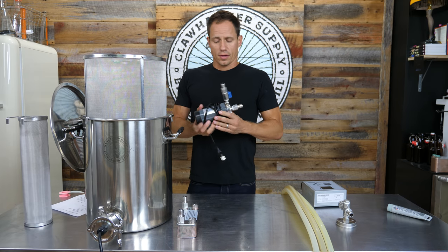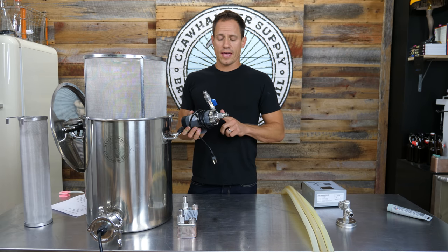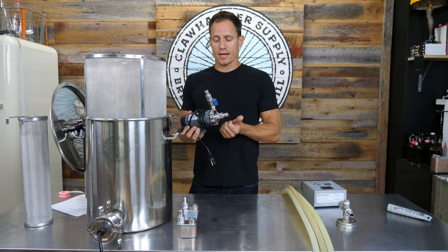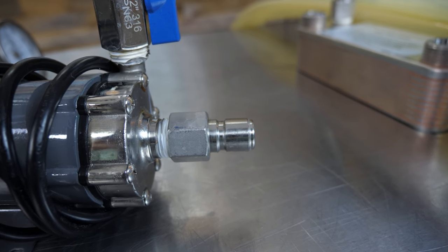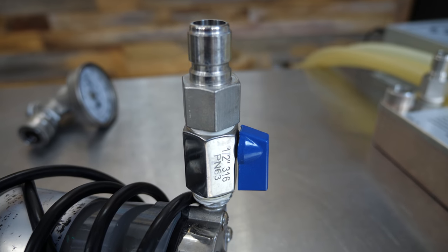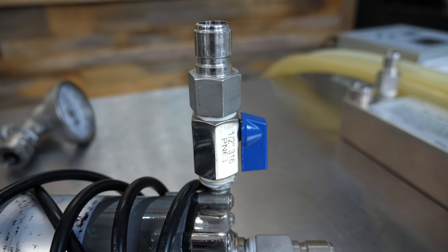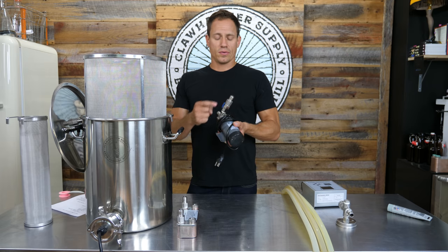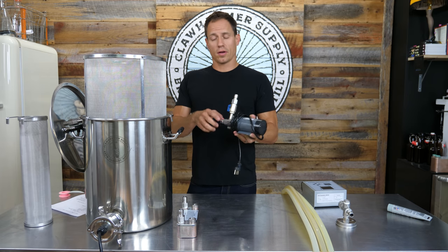Moving on to the pump. You'll install a female NPT to male quick disconnect on the end of the pump, and on the port that faces perpendicular to the body of the pump, you'll install a mini ball valve, and then on the end of that, a female NPT to male quick disconnect fitting. Teflon tape on all of these as well.